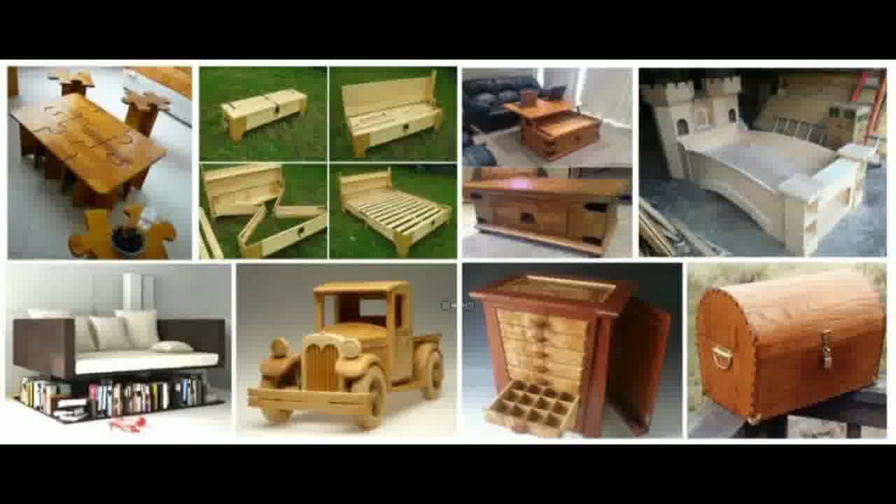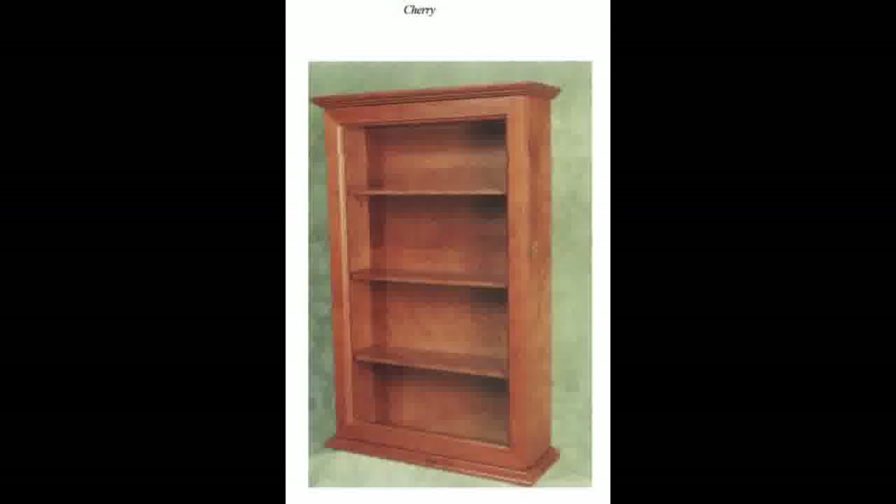Some of the Free Plans that you will get in the 50 Free Woodworking Plans are a modern side table, toys for kids, a classic shelf plan, as well as finding some of the following plans online, such as Cherry Bookshelf Plans.